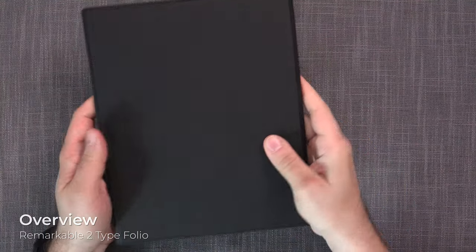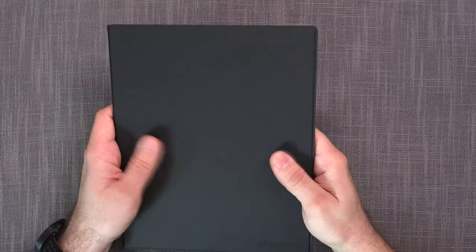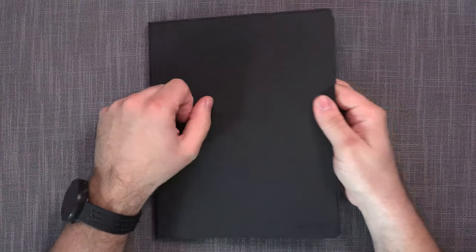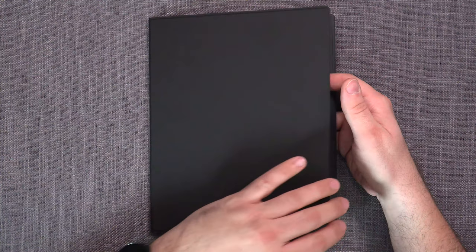Here is the Remarkable Type Folio — it is really nicely built, hefty, and offers quite a bit of width. The surface is artificial leather and it feels really good in the hand. When you open it up, there's a magnetic holder and both corners attach very nicely. Unfortunately, the Remarkable 2 doesn't have a magnet to detect the opened or closed state, so auto sleep and auto wake-up are still not an option.